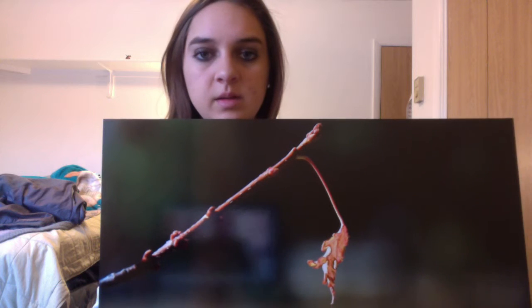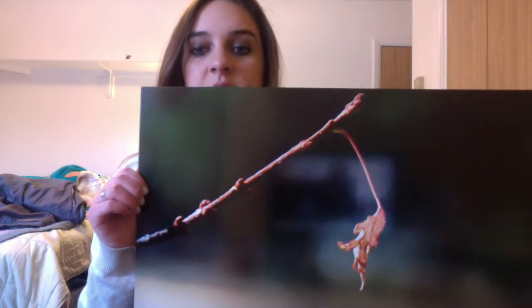I took this picture in the beginning of the semester for our up-close assignment. That was when I was learning how to use the buttons on the camera, and so that was a lot of fun. I was trying to figure out how to do depth pictures and up-close ones, and I had a lot more fun doing up-close ones.